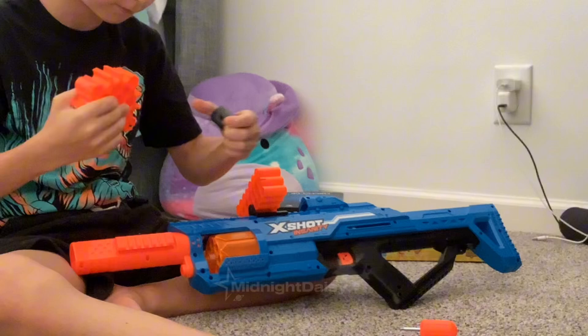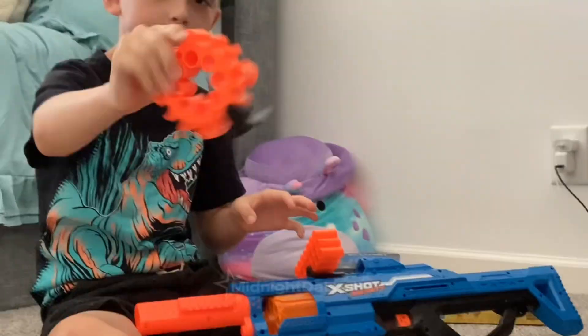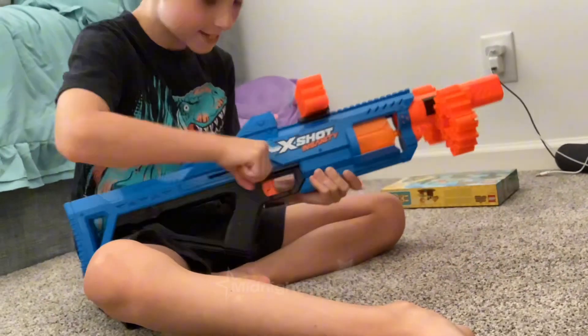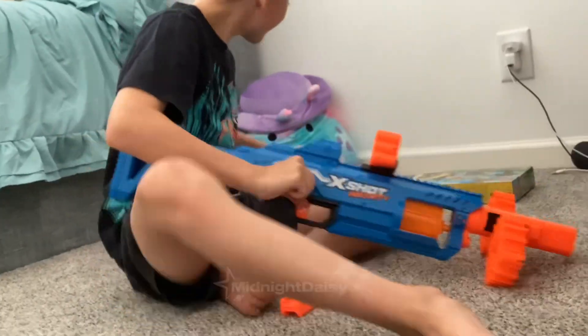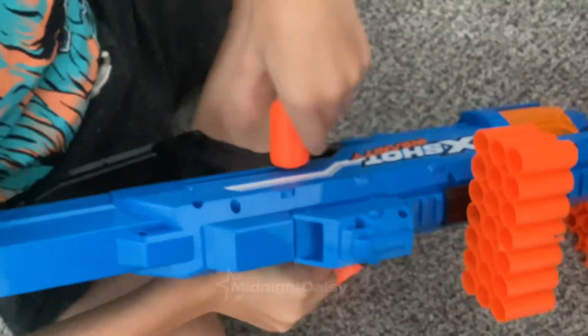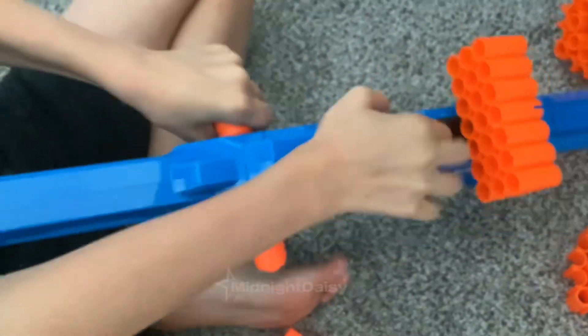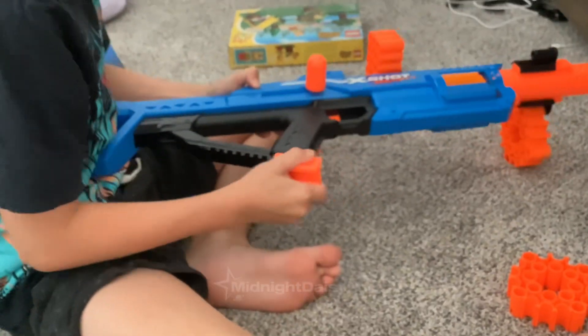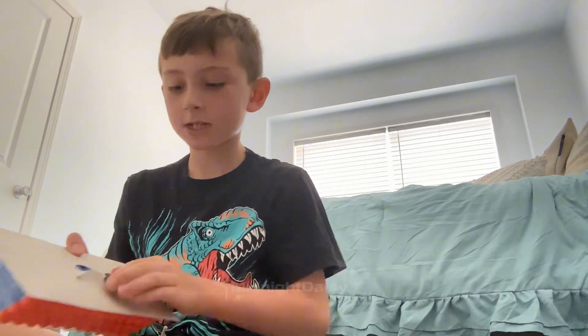Here is my brother struggling to screw on the piece. This is when my brother stole my iPad because I went to go eat lunch and he started recording without us.